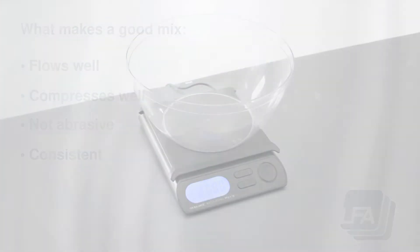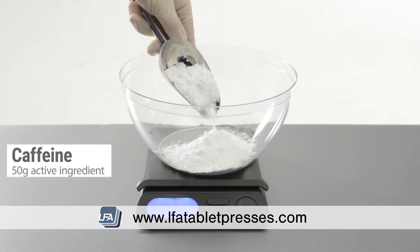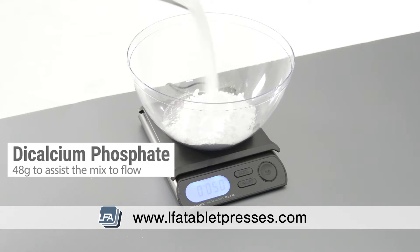Today we're going to be using caffeine powder as our active. We're going to be making a simple 100 gram mix. We always suggest using precise scales where possible to provide accurate weights. First, we're going to add 50 grams of our active ingredient, caffeine powder. Next, we're going to add 48 grams of dicalcium phosphate, which will help it flow.